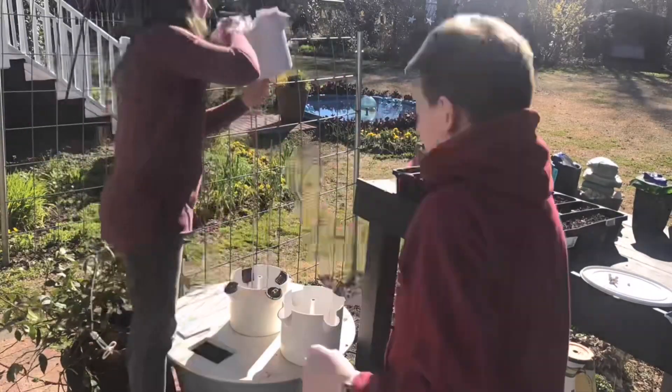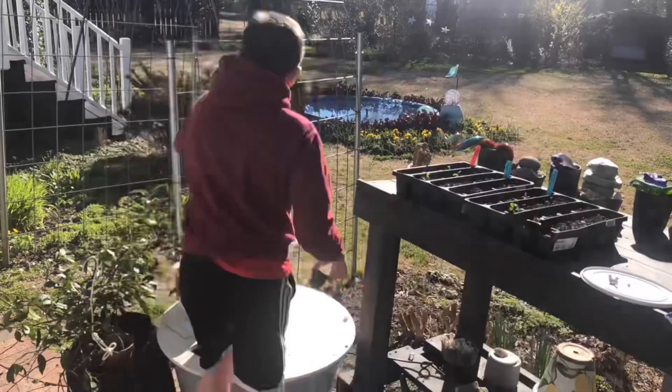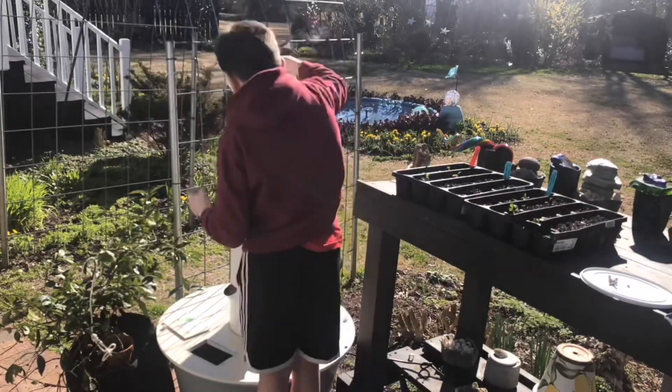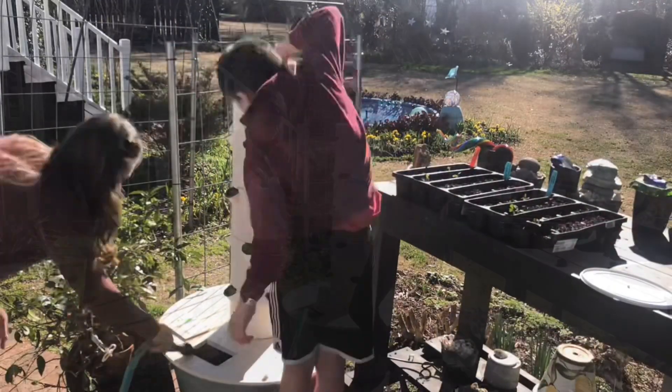We're really excited because the broccoli seed that I sowed last week germinated, so he got the tower set up. We're getting the tank filled with water now and the final step is to add the nutrient solution.